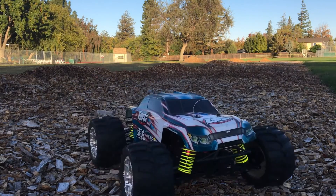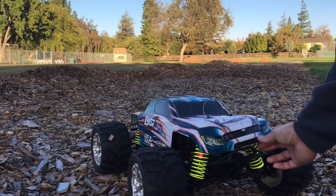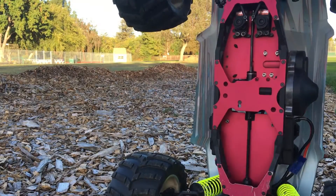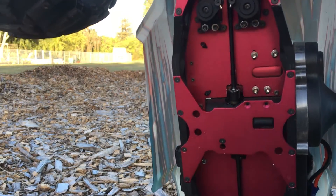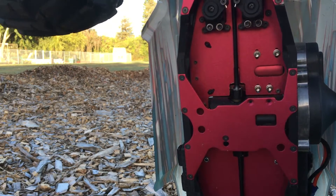I think there's a little bit of noise in the drivetrain here, and we've actually been having some issues. We've had axle nuts fall off, and I think I'm going to have to go ahead and address this issue before we run this any further.